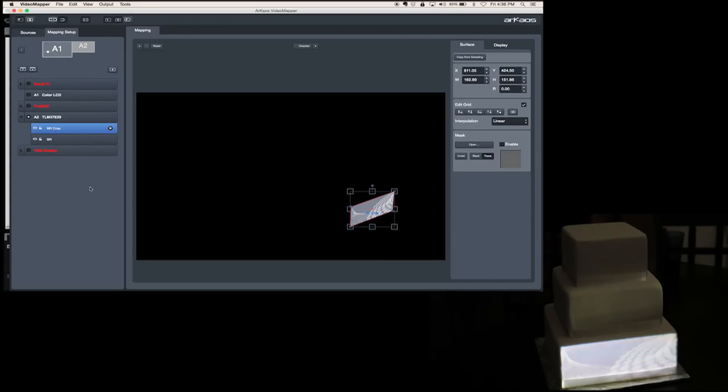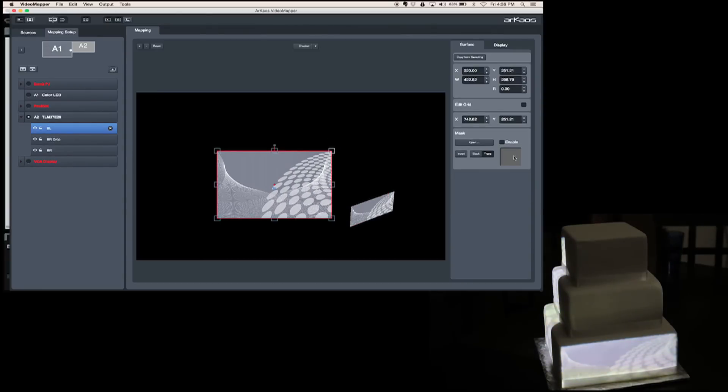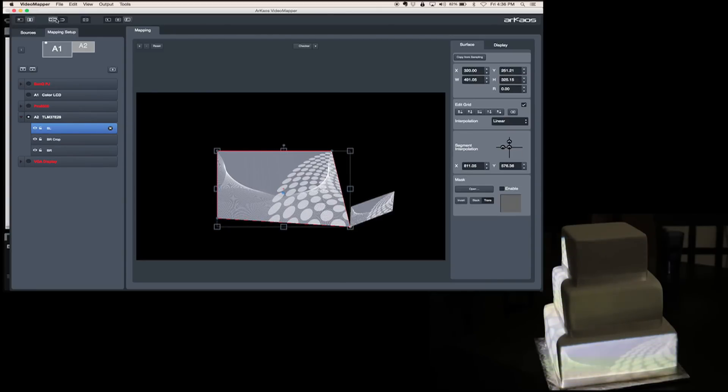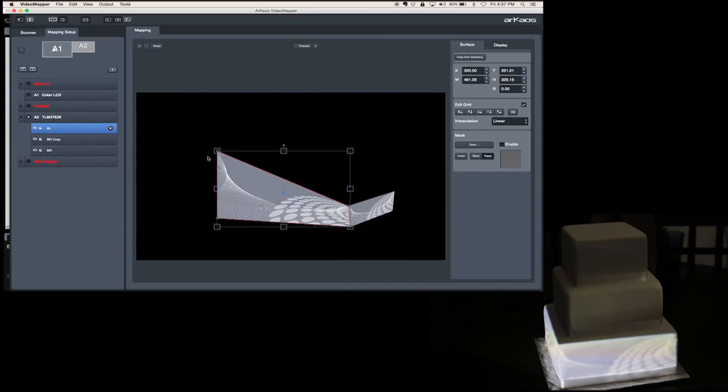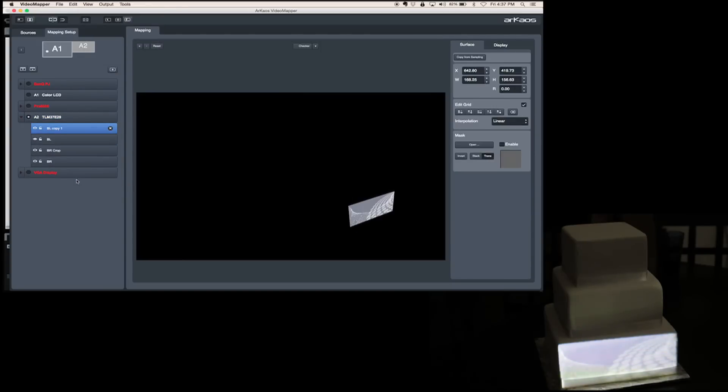So now we're going to make another surface — we're going to call this 'bottom left.' We're not going to clone it yet. I'm going to click on my edit grid and match the two points right here. Notice the little magnet is on just to help with snapping of the surfaces. I have to make sure it's perfect before I go and start mapping the others. Then we're going to right-click, duplicate it, and call it 'crop.'